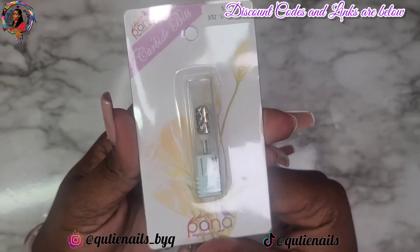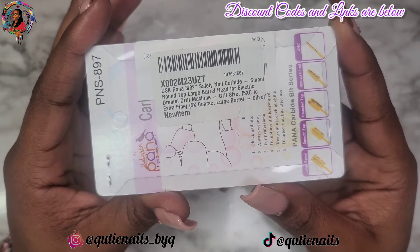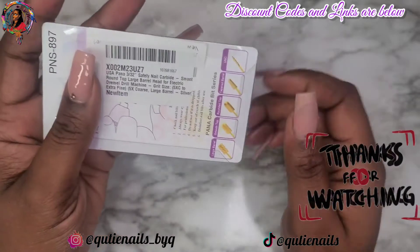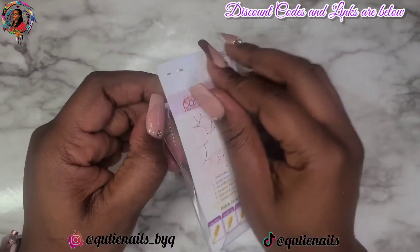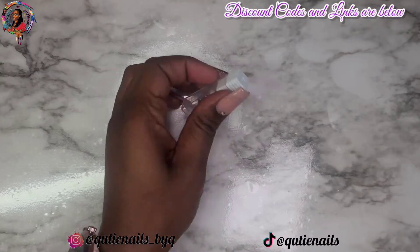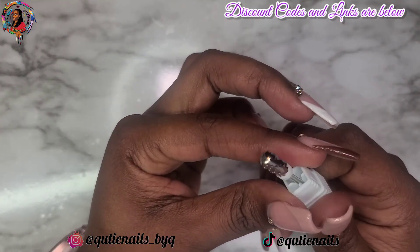So this is the first thing that I got. Panda makes some really nice drill bits y'all. I got this safety nail carbide bit. It's a smooth bit and this is the five times coarse bit — once I open it, you guys are going to see exactly what I mean. I am so excited to get this. I have a coarse bit already — it's a ceramic bit — but I want to try this one out to see how much faster or easier it's going to make my takedown on my nails, because the gel system that I use is not soak off. I have to file it off.